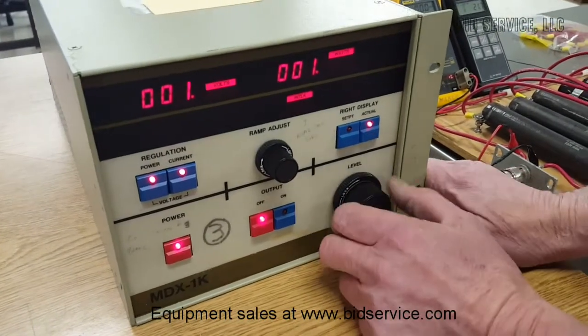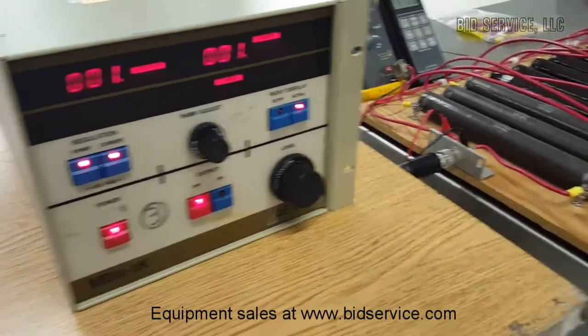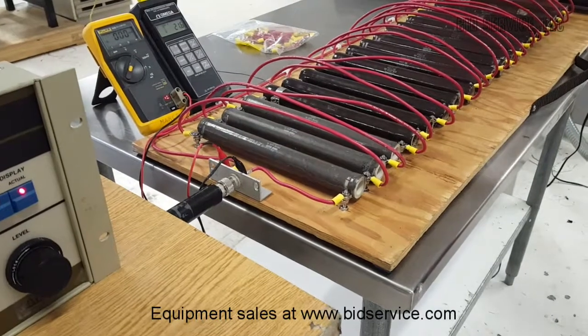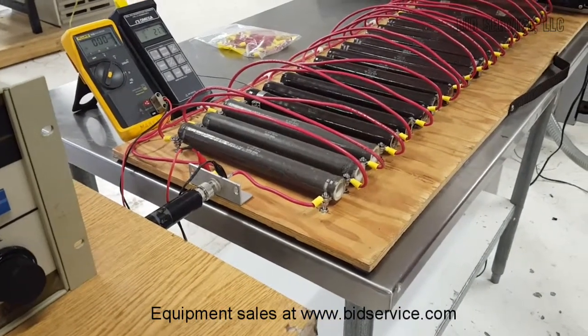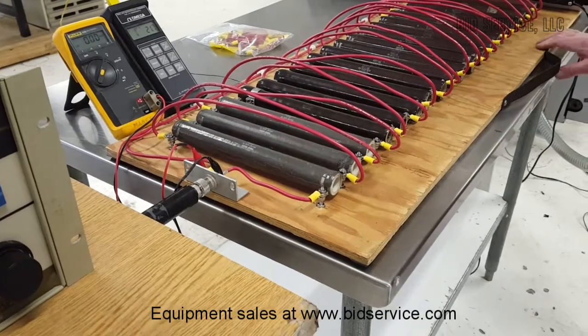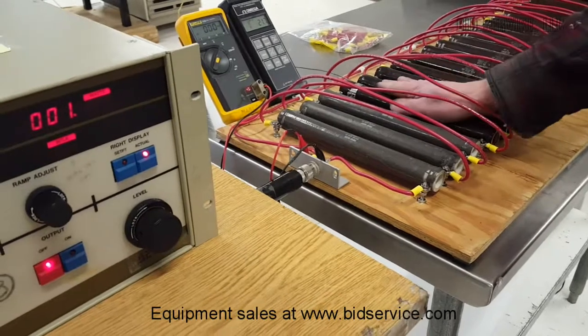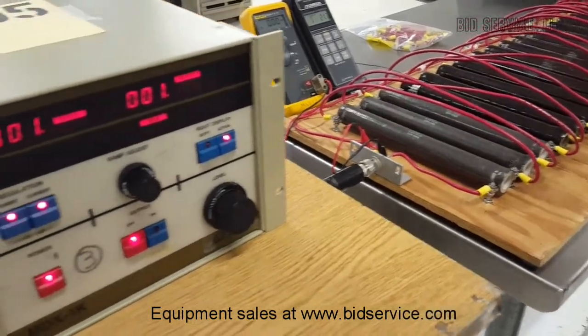So now what we'll do is we're using our test resistors here. We have approximately 1,000 ohms all hooked up in series. They will get warm, but they're more than adequate to handle the power of this piece of equipment.